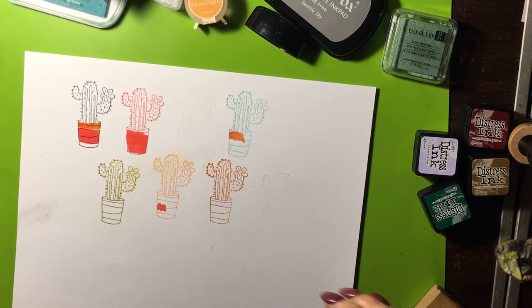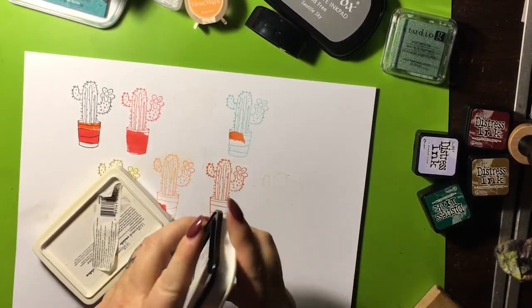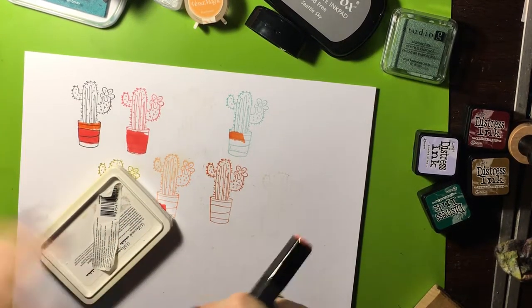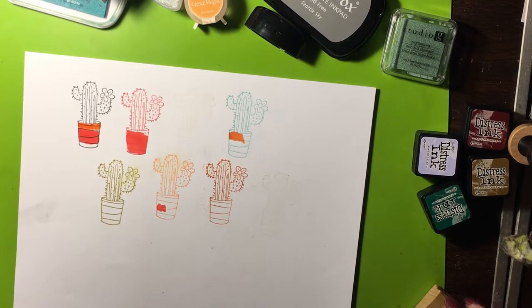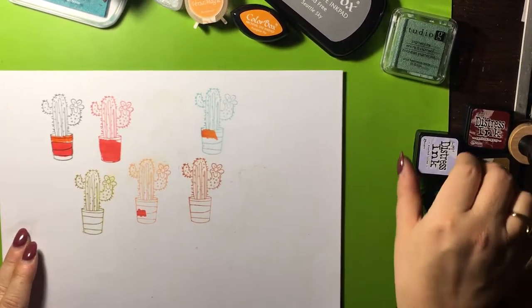When you store your ink pad, you want to store them upside down so that it keeps the ink coming down to the surface. I keep my favorite ones next to me; the other ones I keep over in a box in the corner of the room.